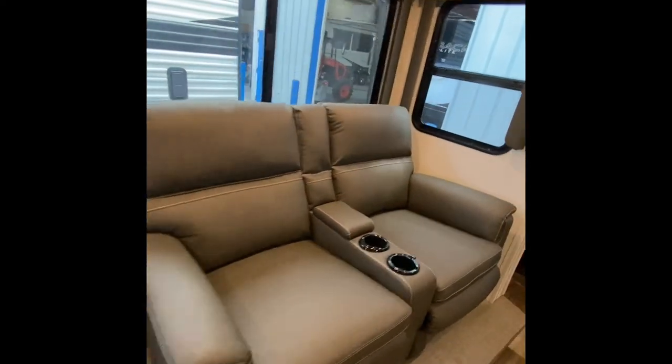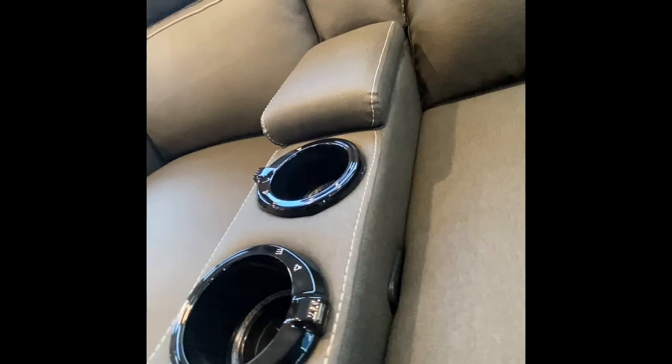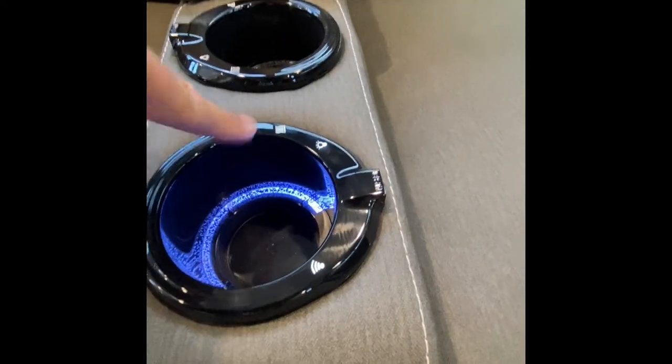Walking into the coach. Light switch right here — that's going to be for the lights and the slide out. Theater seating to recline; there's a pole inside each of these. Both of those recline. If you want the light on, that's for the cup holder, and then also underneath the seat itself. It does have vibrate and massage — so heat and massage on both of these.